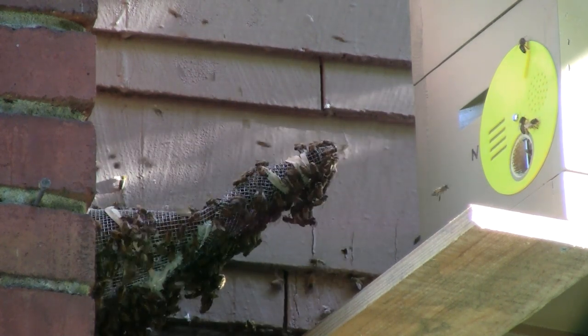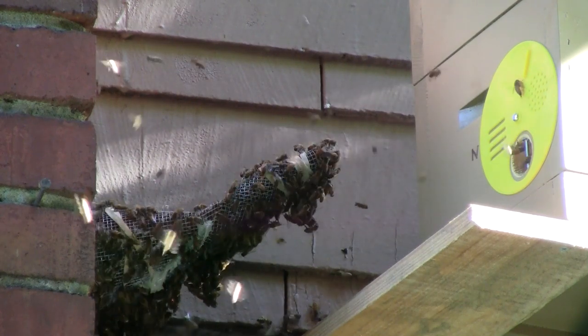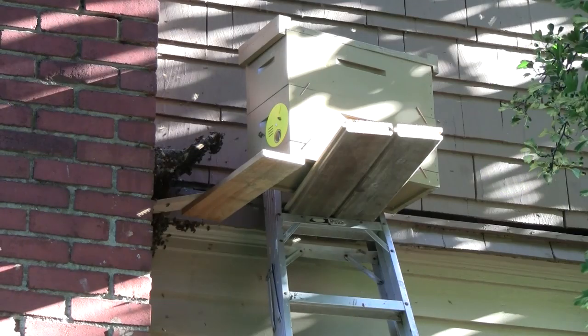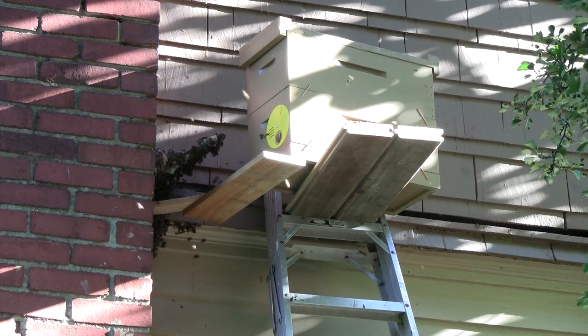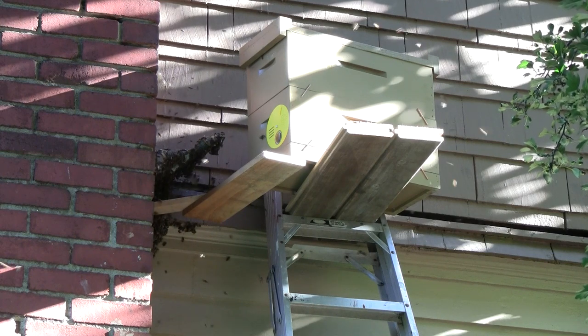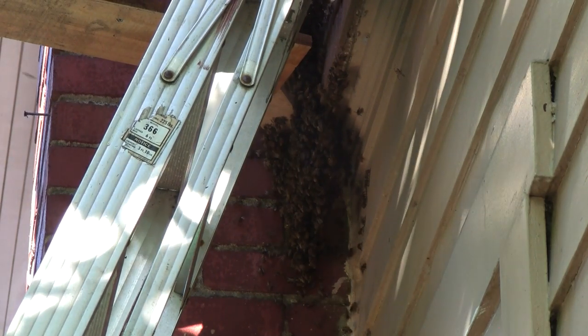This cone makes it so the bees come out but they can't get back in. Then you set up another beehive next to it that has brood and other bees in it, and the bees have nowhere to go but into this hive. The idea is eventually — and it takes time, this doesn't happen overnight — but over the course of a few weeks, or worst case a couple months, the bees should make their way out of the wall and into the hive.